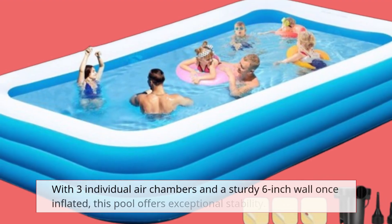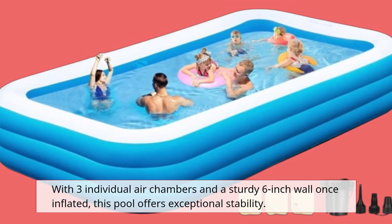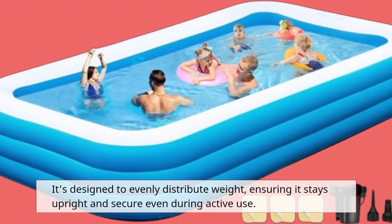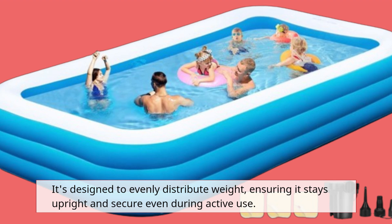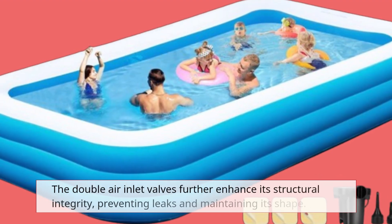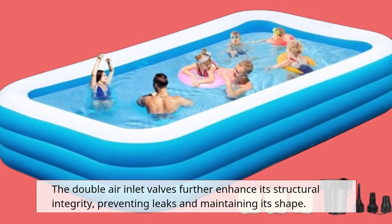With three individual air chambers and a sturdy 6-inch wall once inflated, this pool offers exceptional stability. It's designed to evenly distribute weight, ensuring it stays upright and secure even during active use. The double-air inlet valves further enhance its structural integrity, preventing leaks and maintaining its shape.